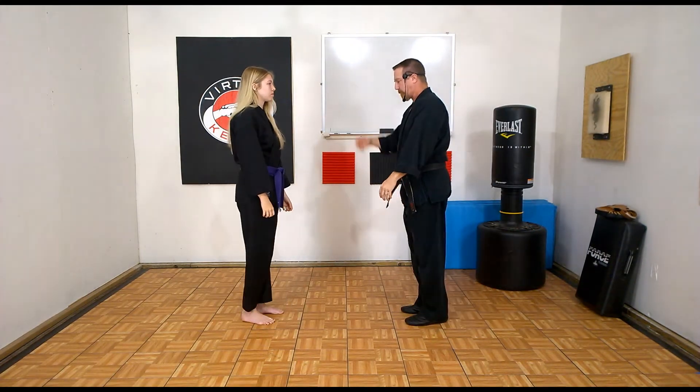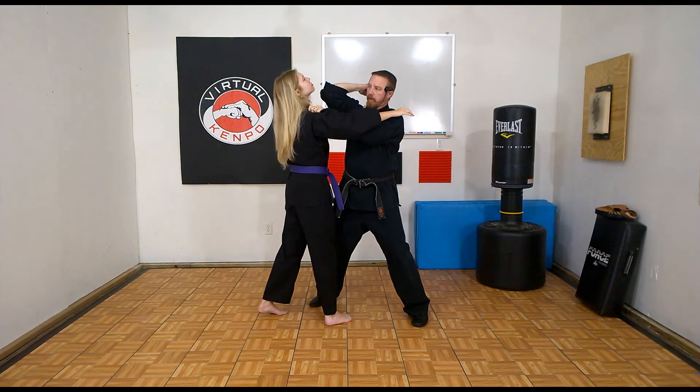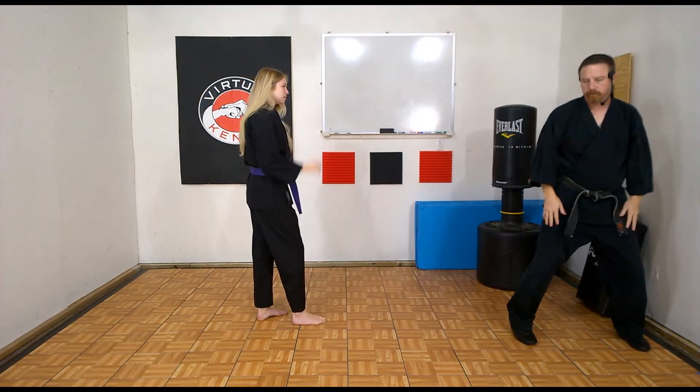One more time: she comes in to grab or push — counter grab, elbow, slap claw, rake, and out.